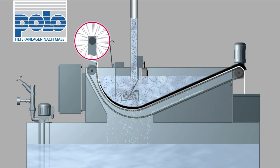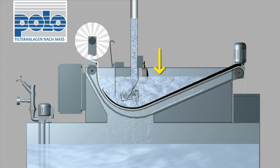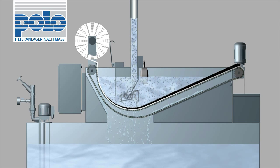The fleece advance is just enough to lower the fluid level again. The filtration process is not interrupted during fleece advance, so no buffer tank is needed.